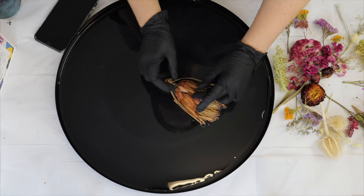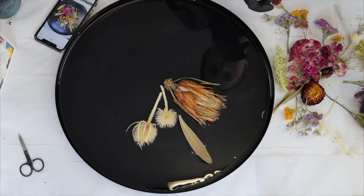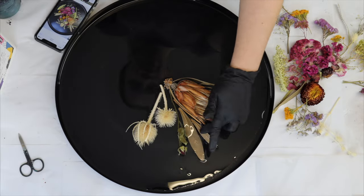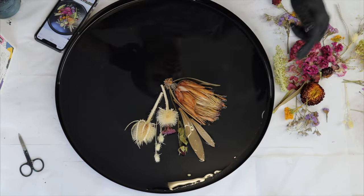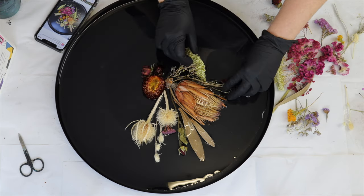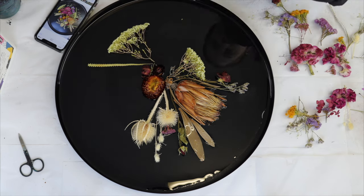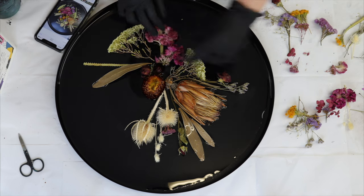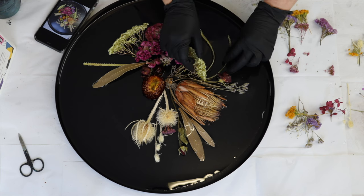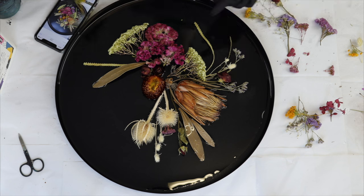I've let the casting resin sit for a bit before placing flowers because it's very fluid — your flowers will float around if you work with it too soon. I like to wait for it to get a little tacky so wherever I place them they won't move. If I work with it right after mixing, the flowers shift slightly because the resin's too fluid. I've waited about an hour before starting to place all my flowers in and work on my design.